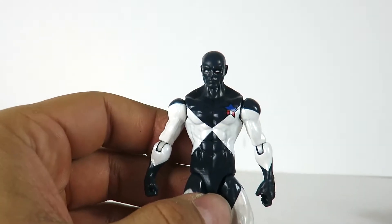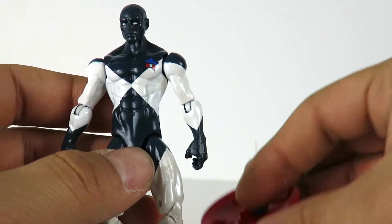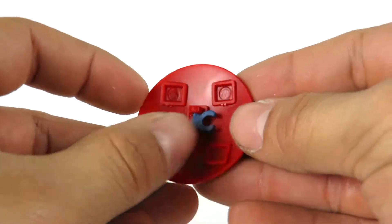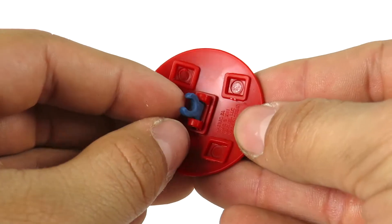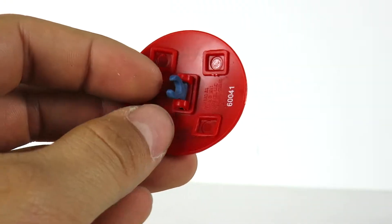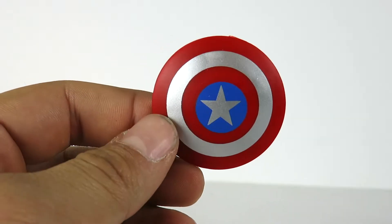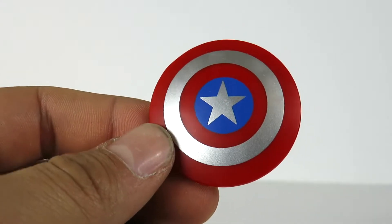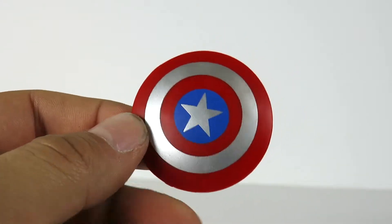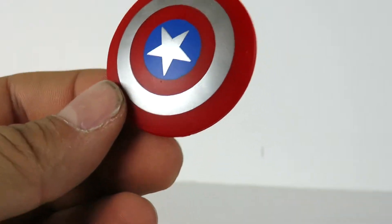So we have Vance Astro right here, and I can tell you the main problem I have with both figures is the shield. The little clamp right here is a little flimsy — you can see it right there. It doesn't clip on that great; at least mine doesn't clip onto the wrist and it falls right off. It's a decent shield, and I'm pretty sure it's a reissue of other Captain America shields, but both Vance Astro and Falcon share the exact same shield.